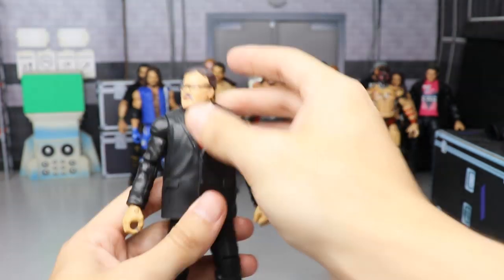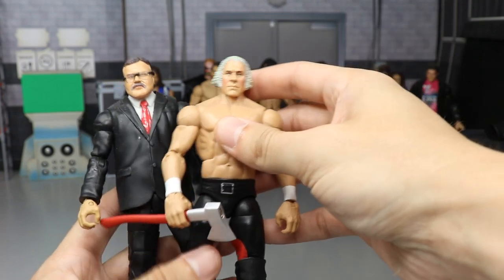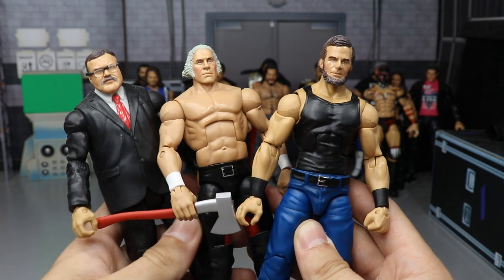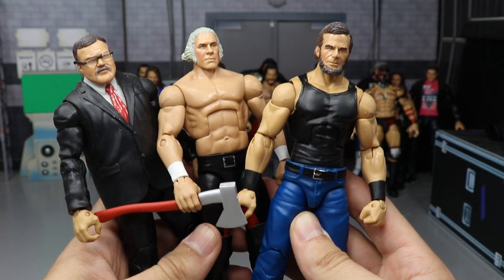We have three in one right here — a custom Teddy Roosevelt, a custom George Washington, and a custom Abraham Lincoln. Three of my favorite figures. I love the George Washington and Abraham Lincoln the most. I call them the Founding Fathers, even though Teddy Roosevelt and Abe Lincoln aren't technically founding fathers — I just think it fits as a stable name.